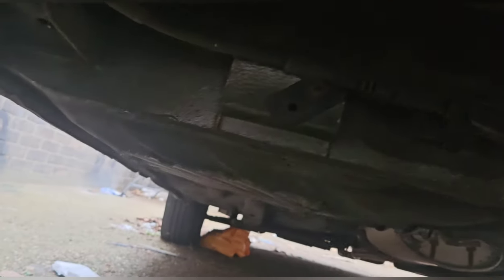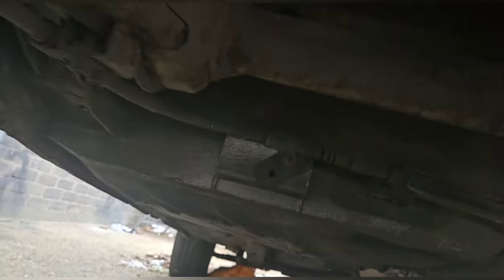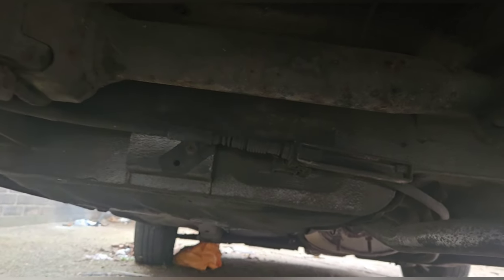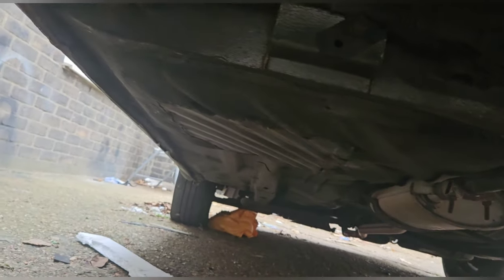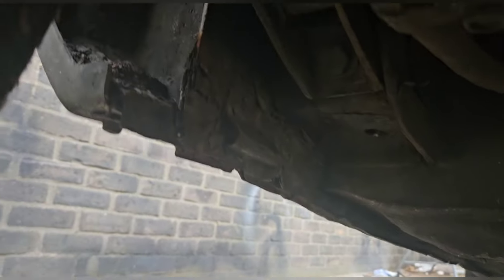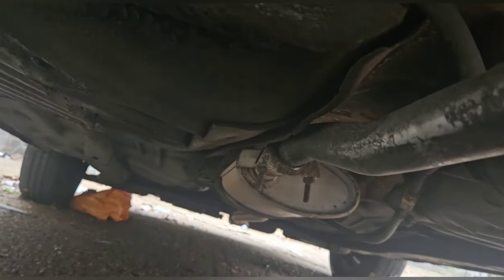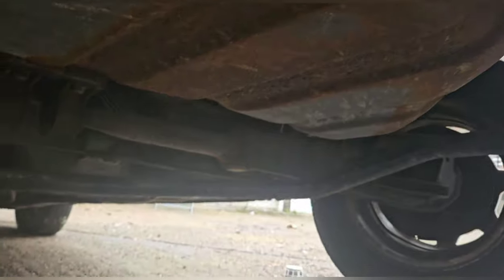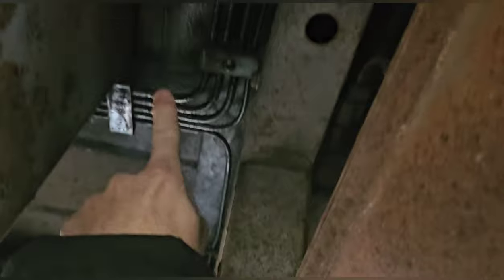Otherwise it looks spot on — looks absolutely rock solid. I think there's a patch there from an old repair, I just need to make sure that is nice and sealed properly. I'm probably going to get some black Hammerite on there. Exhaust looks pretty much brand new. Wow, it is solid — honestly, I have no concerns at this stage. I can't see any nasty rust on here. What's on these brake lines? They've been covered and sealed — that's great.